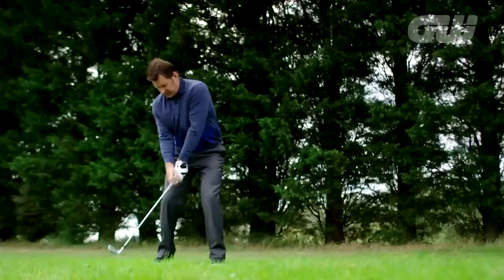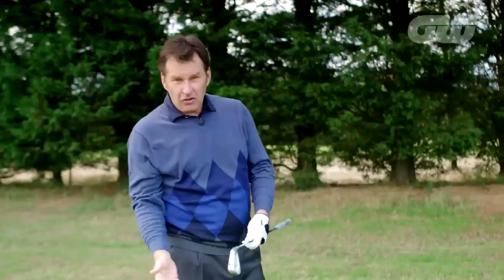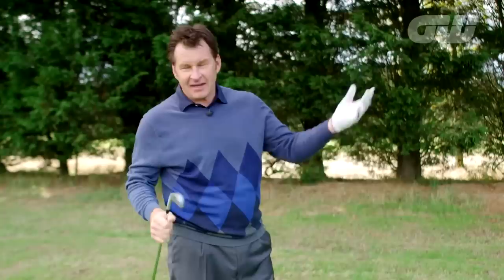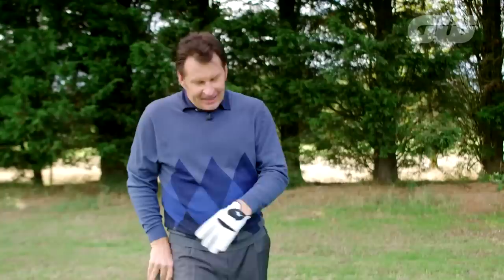Open that face up a touch, get that right shoulder high, stay there, and hold on to the angle. The other strategy: play for the front edge, because if it looks like a flyer, it more likely will be. All I wanted was the yardage to the front edge — get 150 yards or whatever — and pick the club for that. So if it comes out like a rocket, hopefully it stops somewhere on the back of the green.